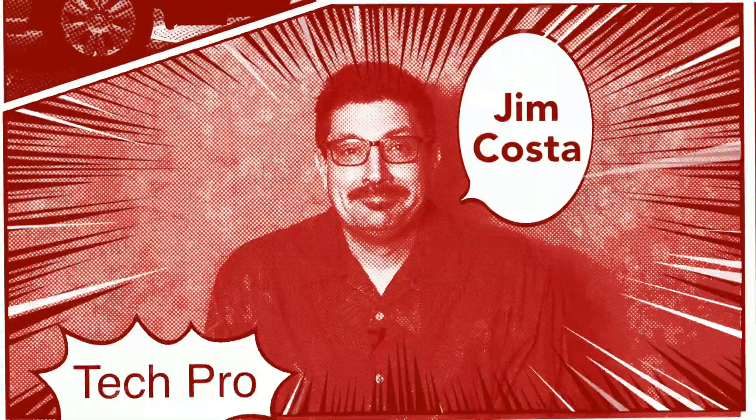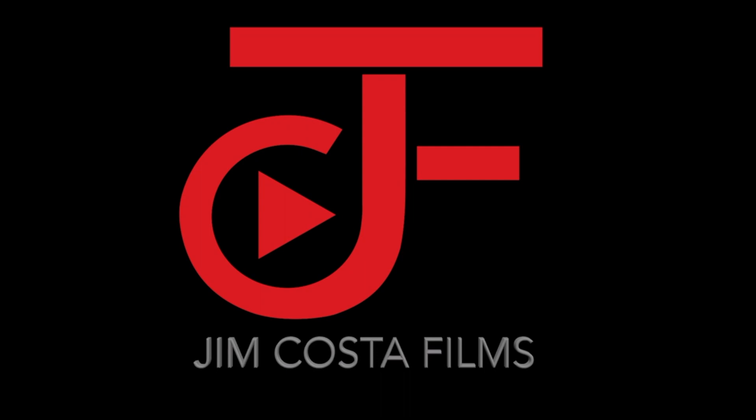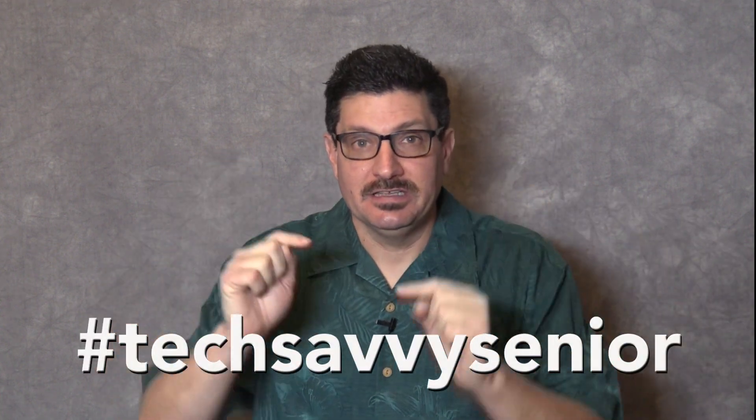Hi, I'm Jim Costa. I'm a videography, photography and technology guru, and I created this blog to help you become a tech-savvy senior. My tips and advice are useful to anyone, but my specific focus is in helping senior citizens become more familiar with technology to improve and better their lives.